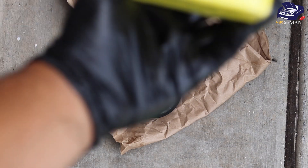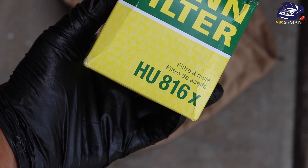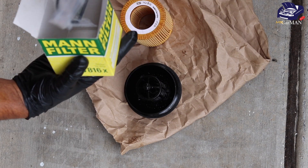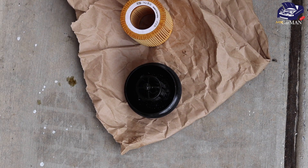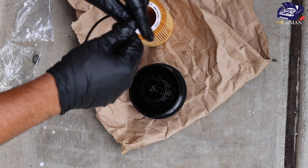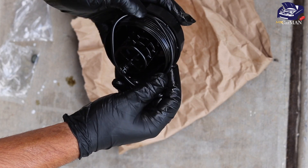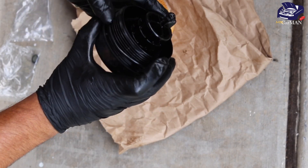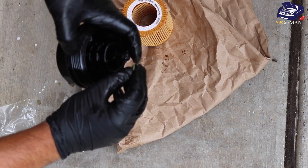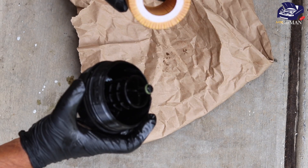Now I'm going to grab my new MANN filter — it's the HU816X. Inside we have our new oil filter made in Germany, and two O-rings. When installing the O-rings, just grab a little bit of oil and rub it around the O-rings before installing them onto the housing — that's one, then two.